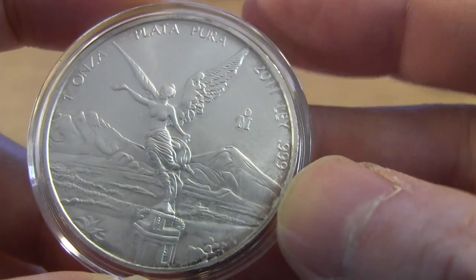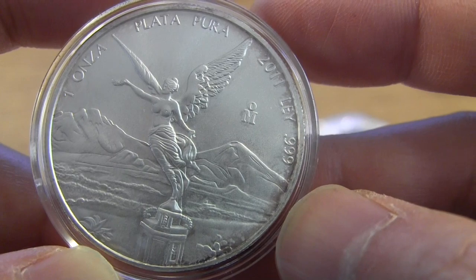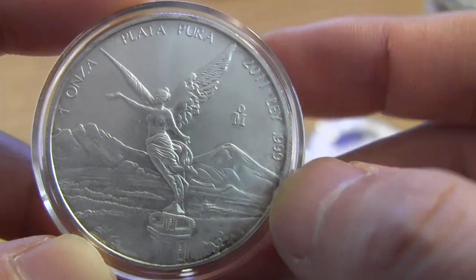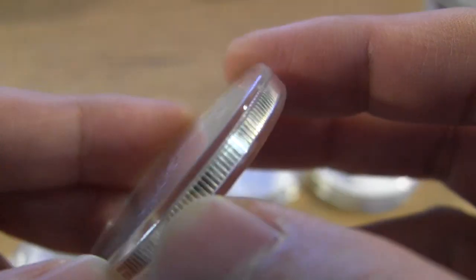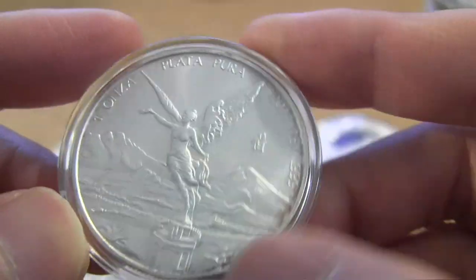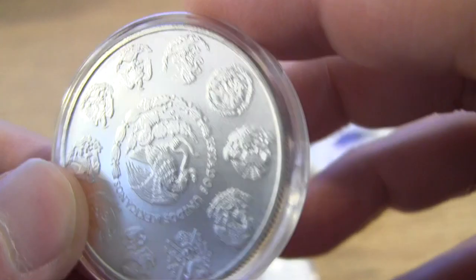The good thing about toning is that you can use a solution called E-Z-Est and remove it by dipping the coin into the solution. I'll cover that towards the end of the video. Right now I just want to show you the visuals of the coin in all kinds of conditions.